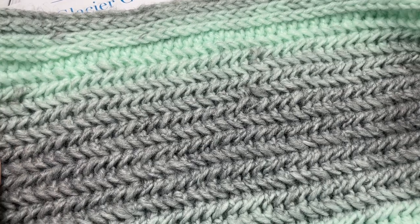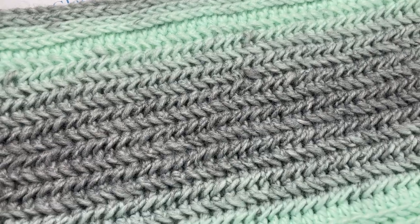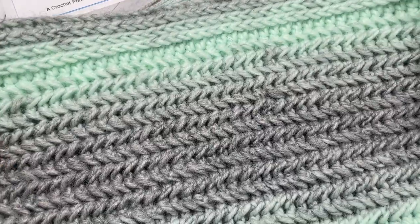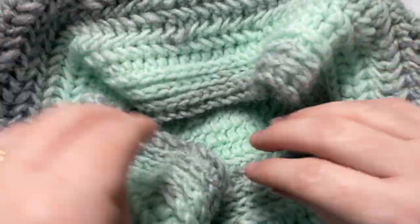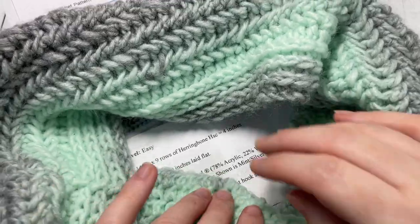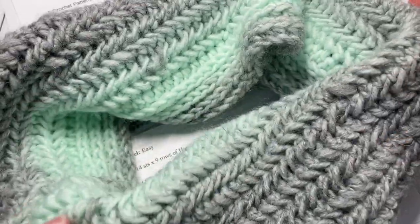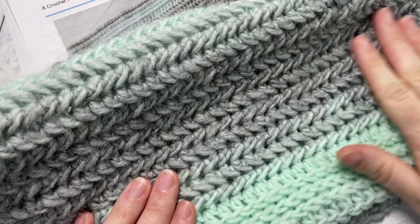Hello everyone, I'm Sarah of Rich Textures Crochet and welcome. Today we're going to learn how to crochet the Glacier Cowl, which you can see here in front of you. This is the third pattern in the Midwinter Crochet Along. If you're following along on my blog at richtexturescrochet.com, all the details for that crochet along can be found in the link provided in the description of this video.